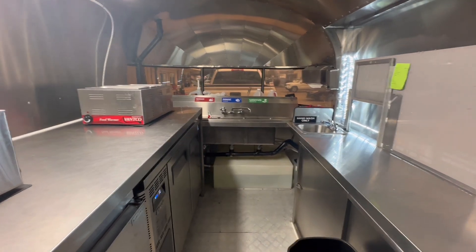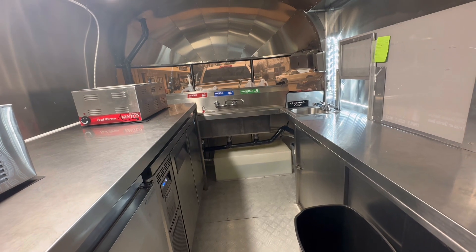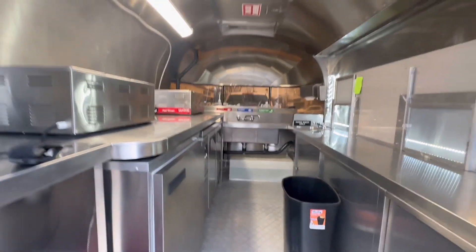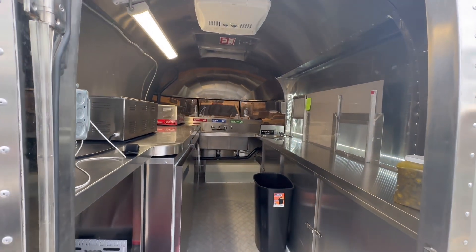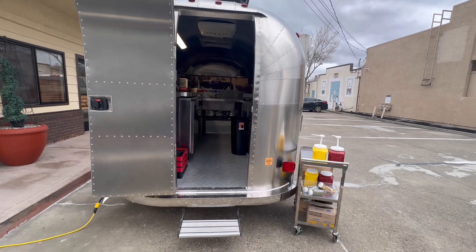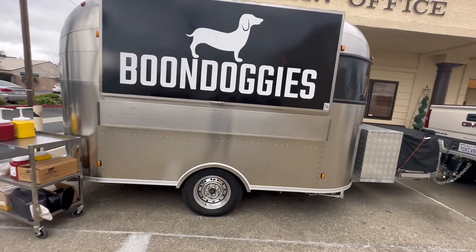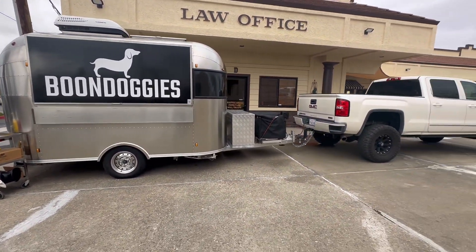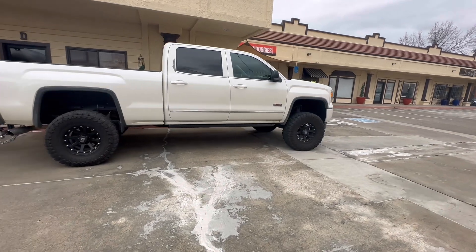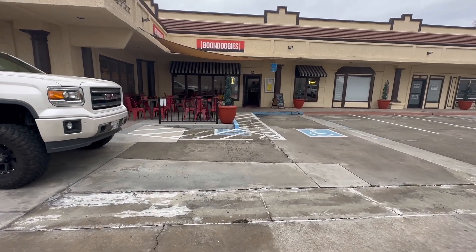And that about does it for our tour of the tiny trailer. Now we come to the part of the video where I absolutely break your heart. One of the main reasons it took me so long to make this video is because the builder is no longer making these trailers. I have received so many inquiries on where I got this trailer, and I have sent him so many people, only for him to tell them he cannot make these trailers anymore. During COVID, the price of steel absolutely skyrocketed, making the cost of this trailer more than double what I paid for it — making it very difficult to find buyers for such a specific product. He has since pivoted to building and modifying already-running vehicles into food trucks, and I look forward to checking out his future designs.